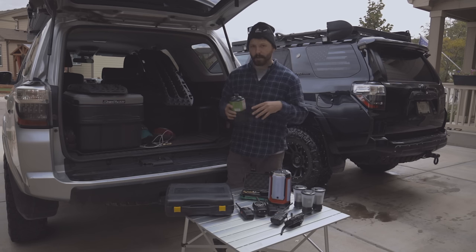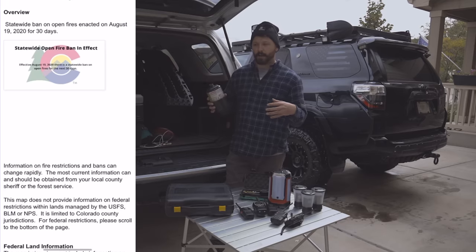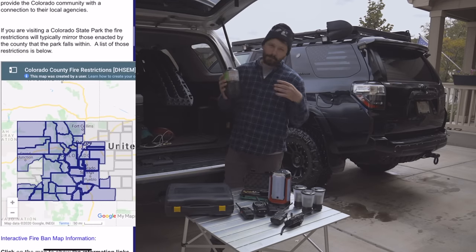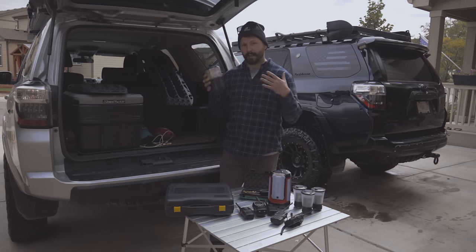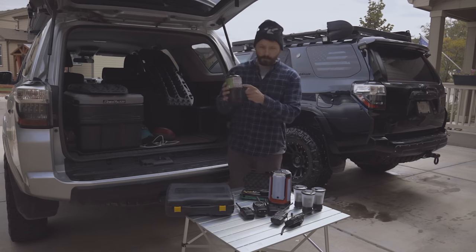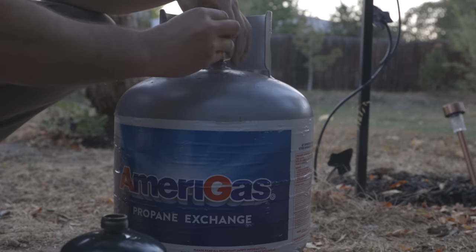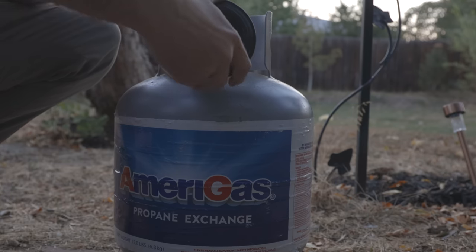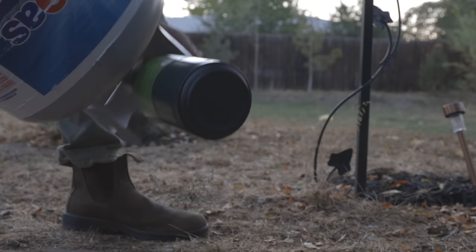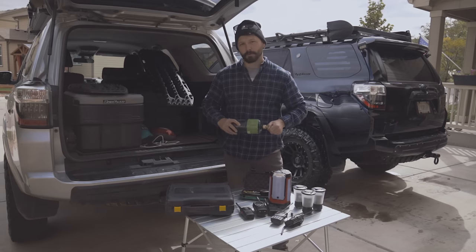I've switched to propane for all my heating gear. If you live in a state with wildfires, you'll sometimes have a fire ban in summer, but you'll usually still be permitted to have a gas fire because you can just turn it off. These little propane canisters are about $5-6 each and don't last that long, but what I do is buy a full-size propane tank and use this little adapter to fill the small canisters from the big one, saving tons of money. They work great for cooking, fire pits, and buddy heaters.